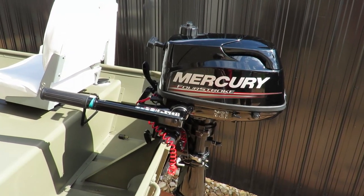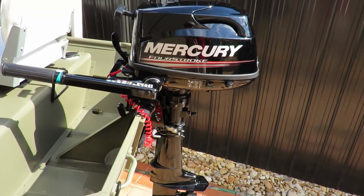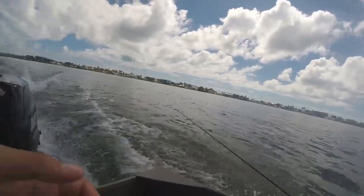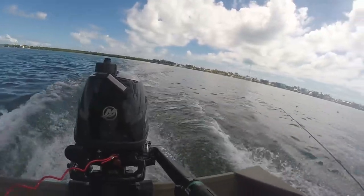Last but not least, we have the powerhouse of our John boat — our six horsepower Mercury outboard motor. After going out fishing a few times with this motor, I can say it performs very well, even carrying the weight of two fishermen and all their tackle.